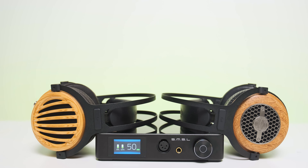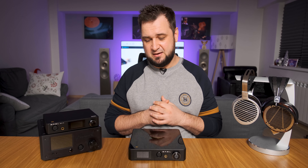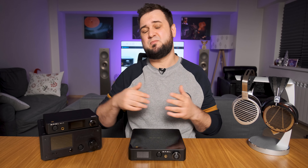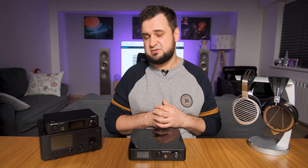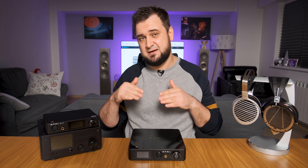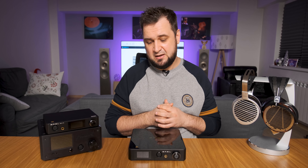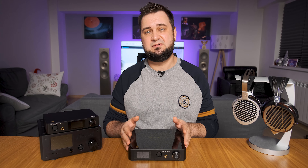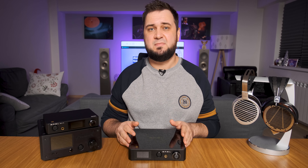As for transient response — my favorite part to talk about — SP400 feels like a very fast wild horse that always challenges the speed of your source and also your headphones. It goes really fast, kicks really hard, especially with high dynamic range tracks. Expect lightning start and stop of the drivers, especially with electronica and modern music. Lower-tier THX amplifiers were always impressive in terms of speed, but not so much when it came to ultimate impact and slam, mostly because they were quite limited in power output.